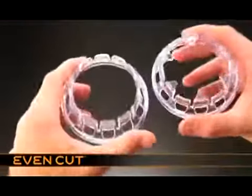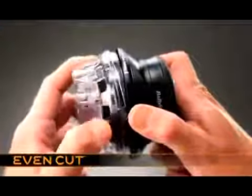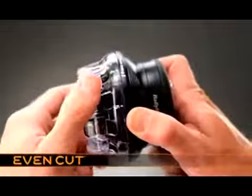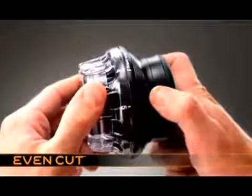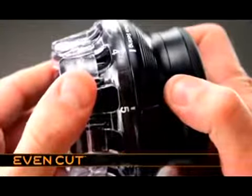There are two comb guides to choose from. To attach the comb guide, line up the dot on the guide with a grade setting mark on the product. Rotate and click into place. The selected grade on the comb guide will line up with the grade setting mark on the product.